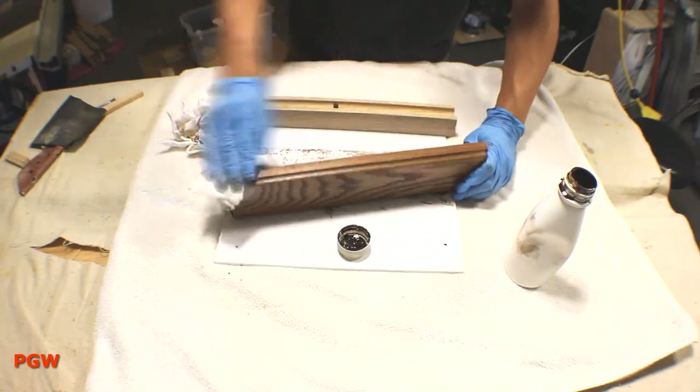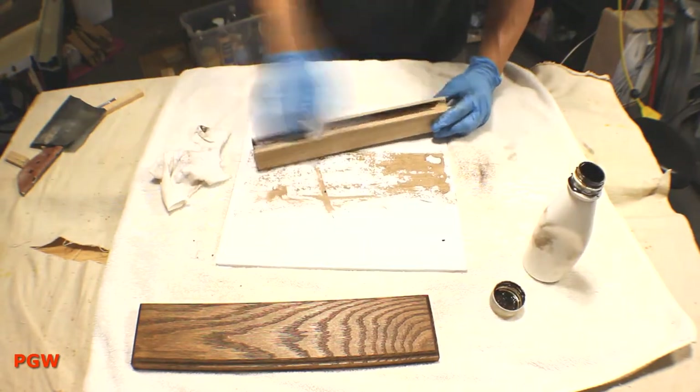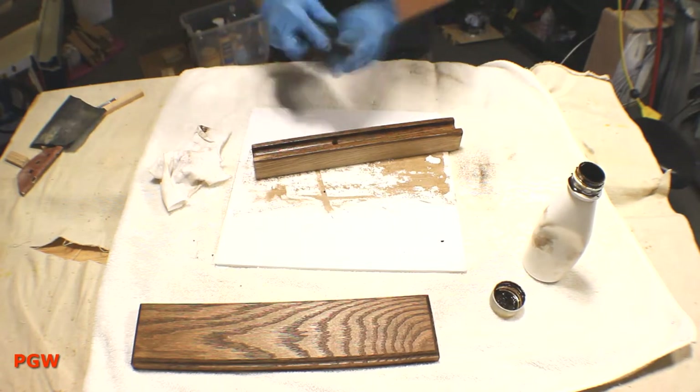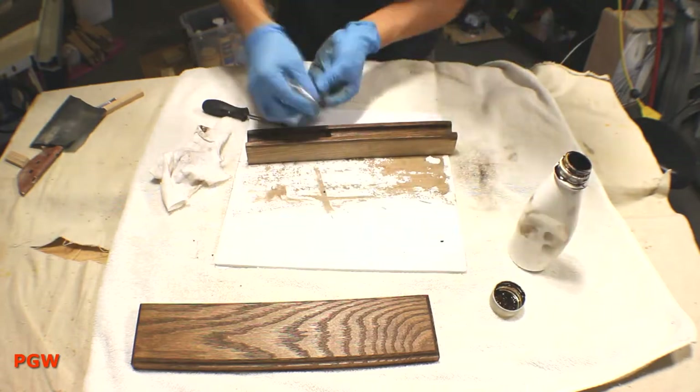See what I say about that stain — that really brings out that grain. The stain I'm using is Minwax Espresso. I thought it was a pretty nice brown color that paired well with the white oak.